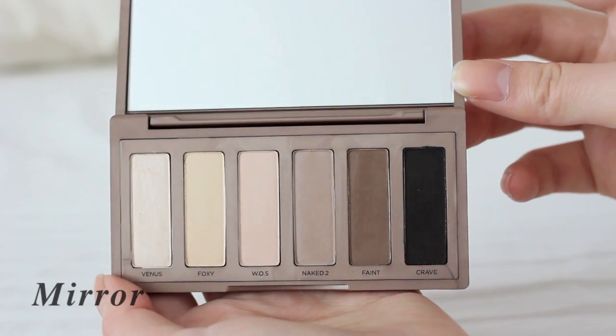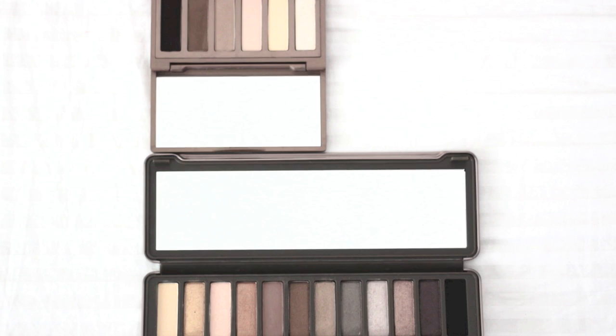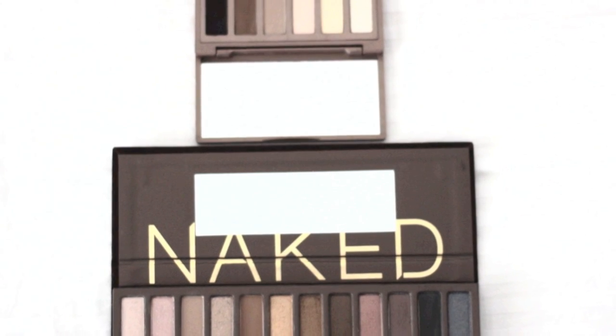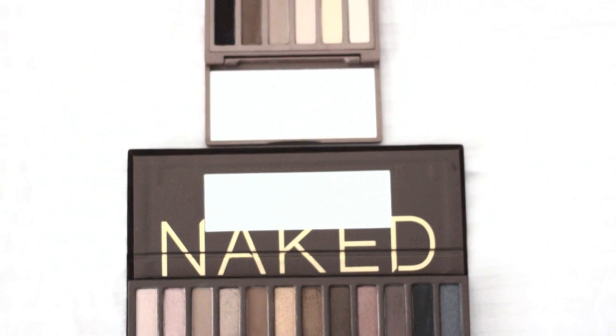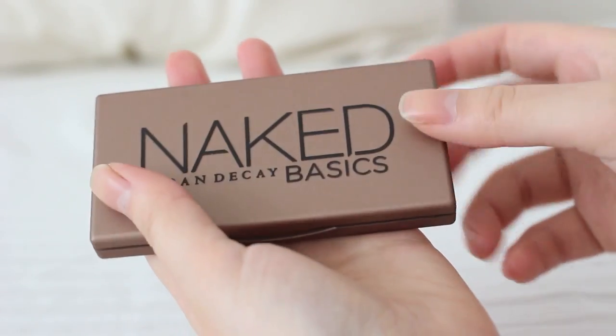Naked Basics palette has a big mirror. It's about half the size of Naked 2 palette mirror and even bigger than the Naked palette one. I think Naked Basics palette is really functional.